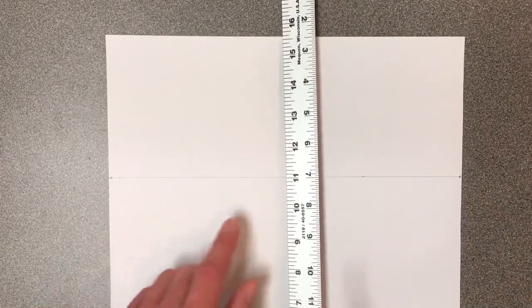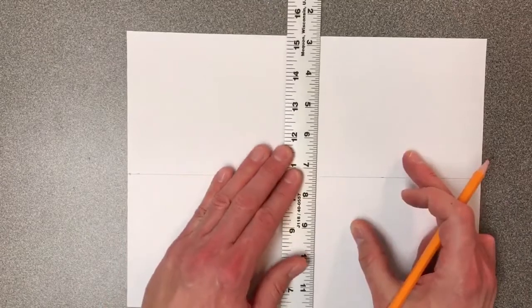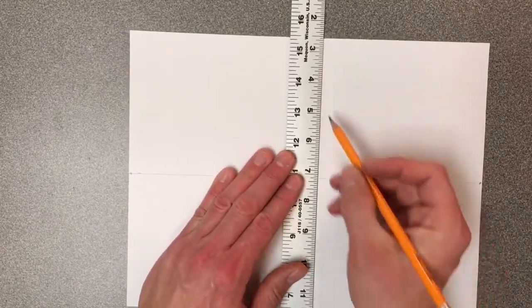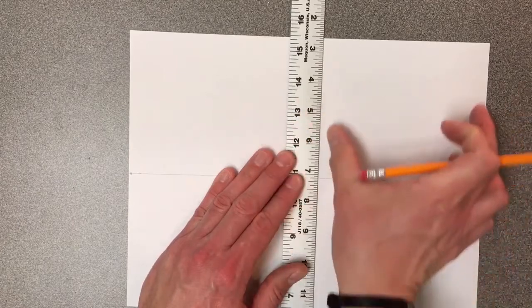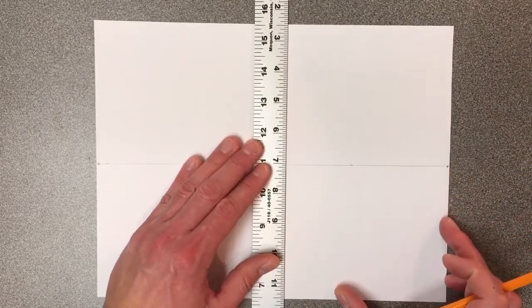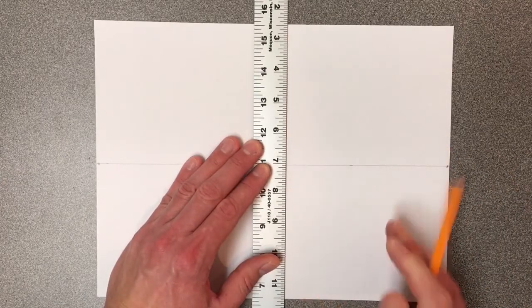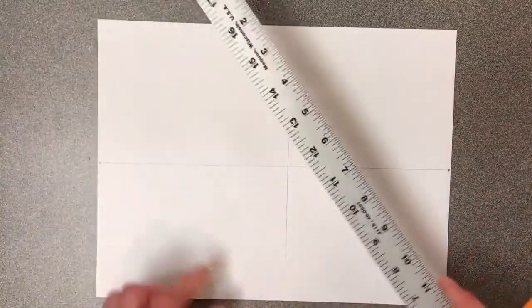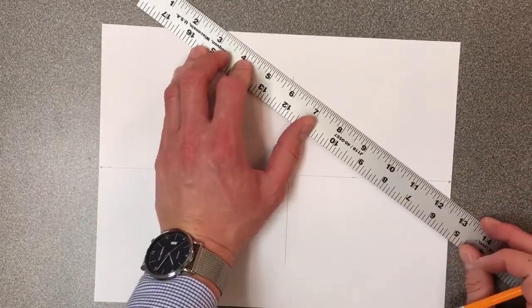Next I'm going to decide where my buildings are. What I call my corner building — you're going to make the corner of it near the middle of your paper. You could measure this to make sure it's parallel with the edge of your paper, but I'm just going to eyeball it. I'm going to draw this in and not make it too tall. That is the beginning of my corner building. We call it the corner building because you're going to see the corner of it facing you — it's going to be in the foreground.